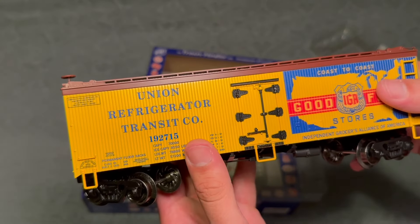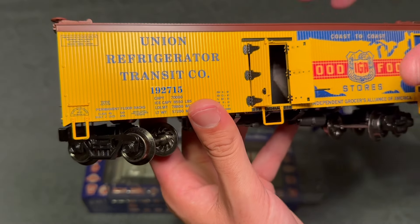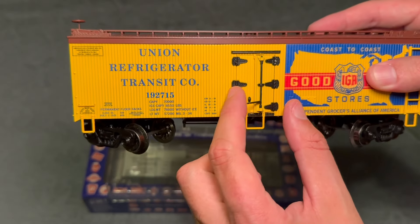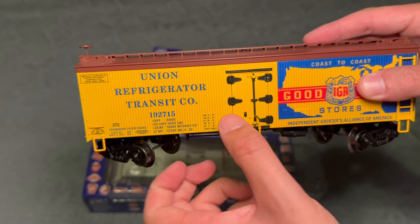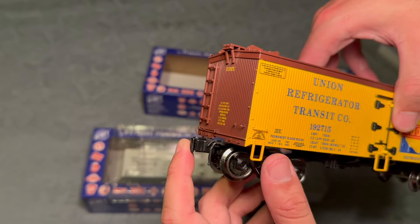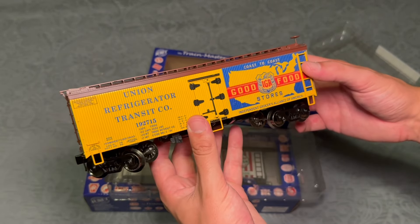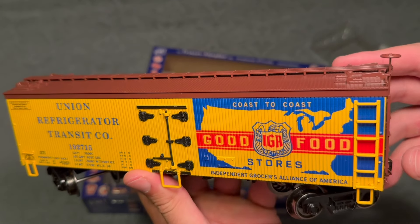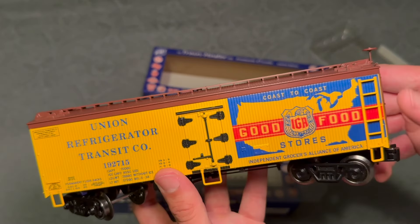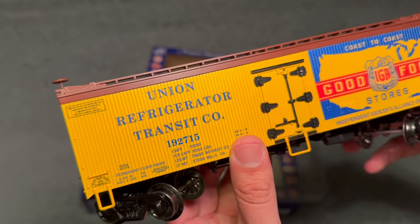The true question is — does the door open? It does! Folks, this car is $30. That's crazy. I might have put the door on wrong, but this is crazy for $30. Yeah, the trucks might not be the best, but if you can get past that, it's a really nice car. The roof hatches for the ice don't open, but it looks fantastic from a distance. I'm looking at this car and wondering if this is the ex-Weaver or K-Line tooling for their reefers, because it looks very similar. For $30, I'm not complaining.